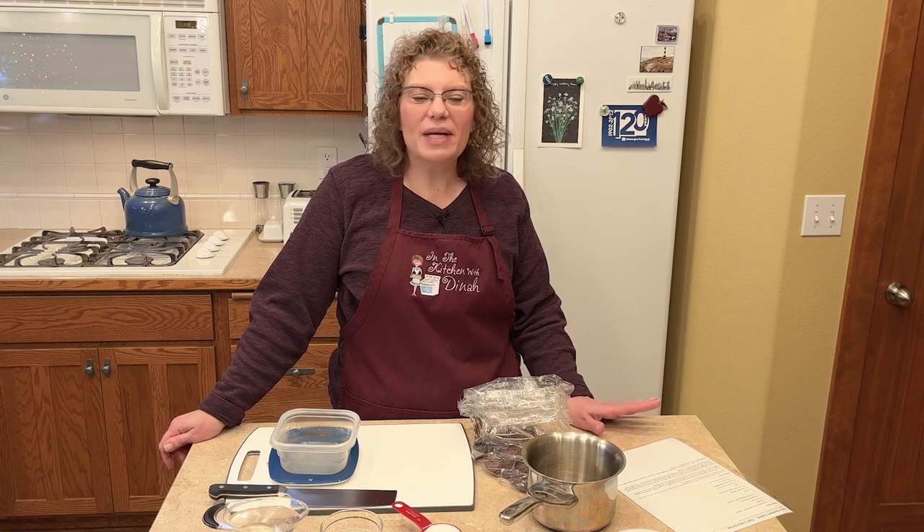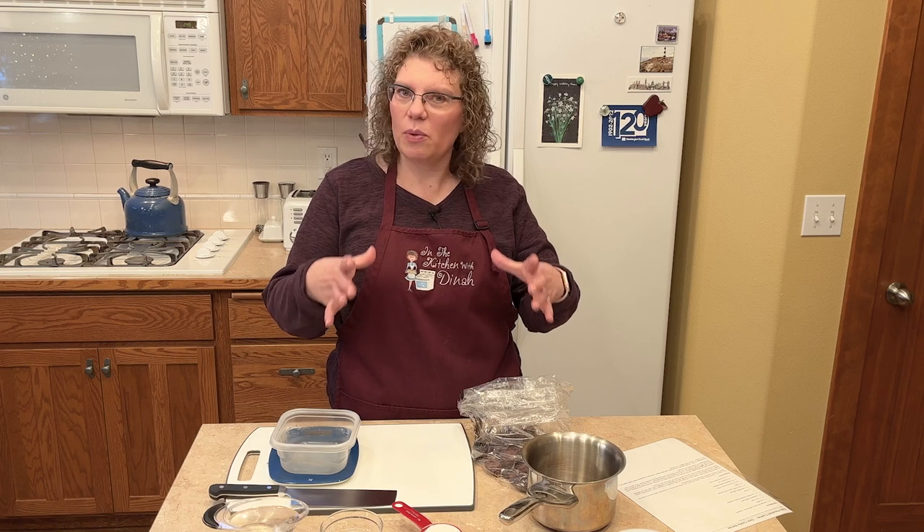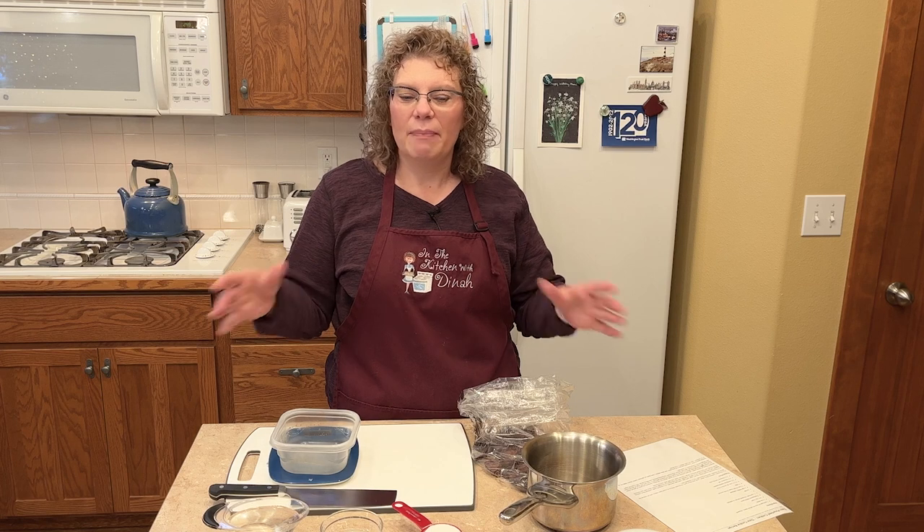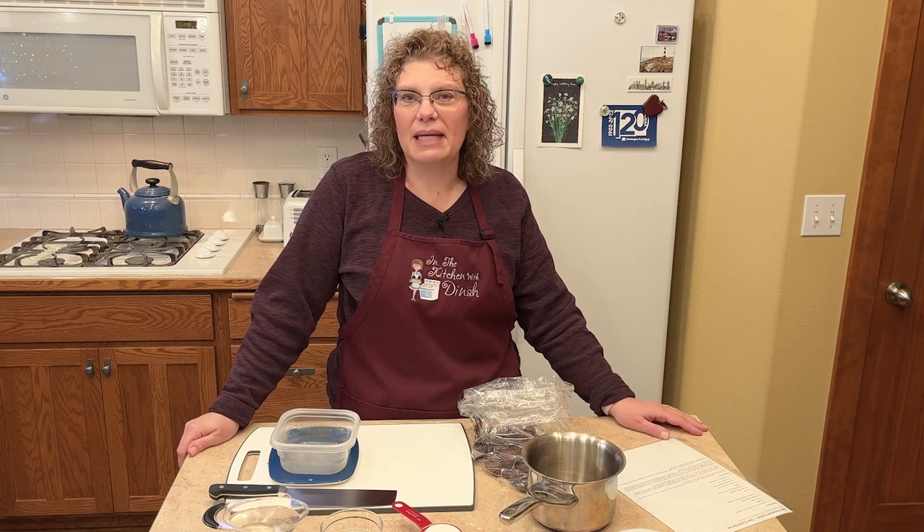They are a favorite cookie of mine — and I know I say that about all the cookies — but this one has special memories. My grandma always had them. Every time we went to visit her she had them in this round Tupperware container. My aunt loves them, my mom and dad like them a lot, and I don't make them very often — really only at Christmas time.